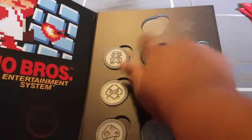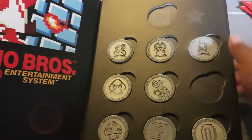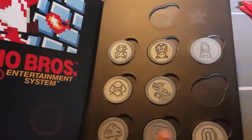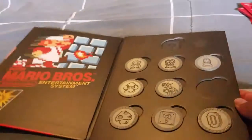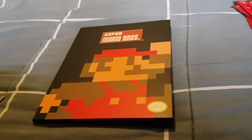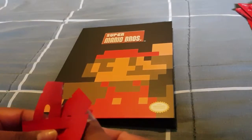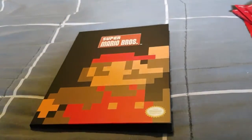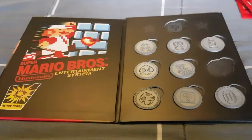In the end we didn't get the gold one. We've got Mario, Toad, Peach, Peach, Goomba, Bowser, Mushroom, Question Block, and the coin. We only have two left to get. Let me know what you think — are you going to be collecting these? They are quite hard to get at the moment, so hopefully your area has them. Thanks for watching and I'll see you next time!